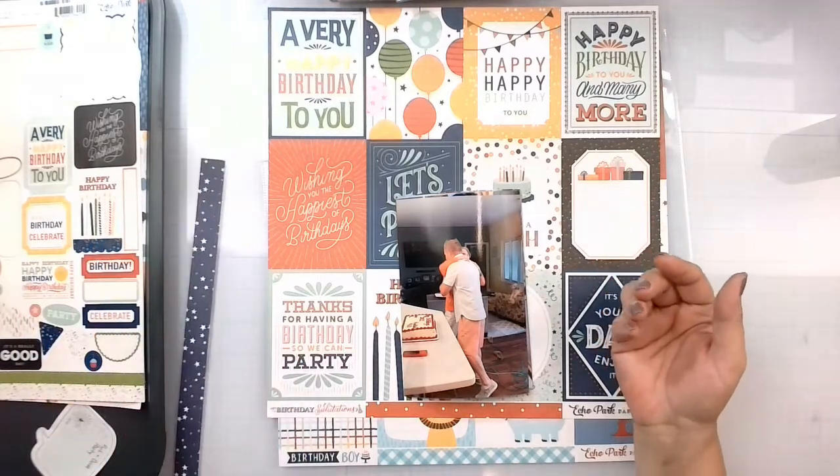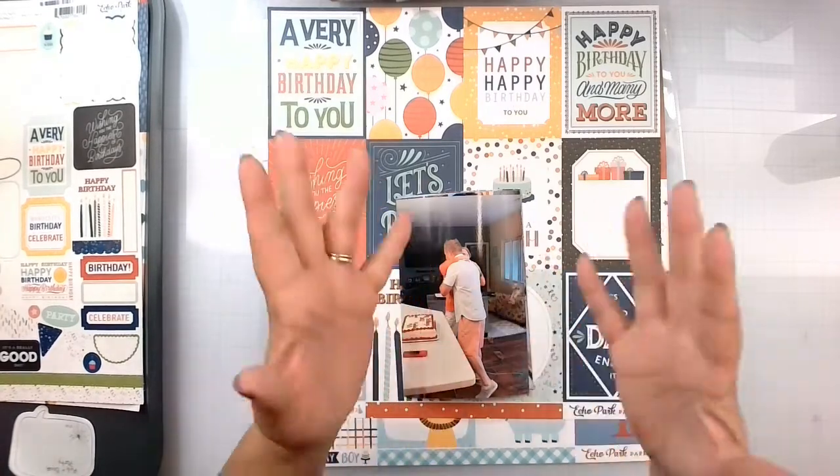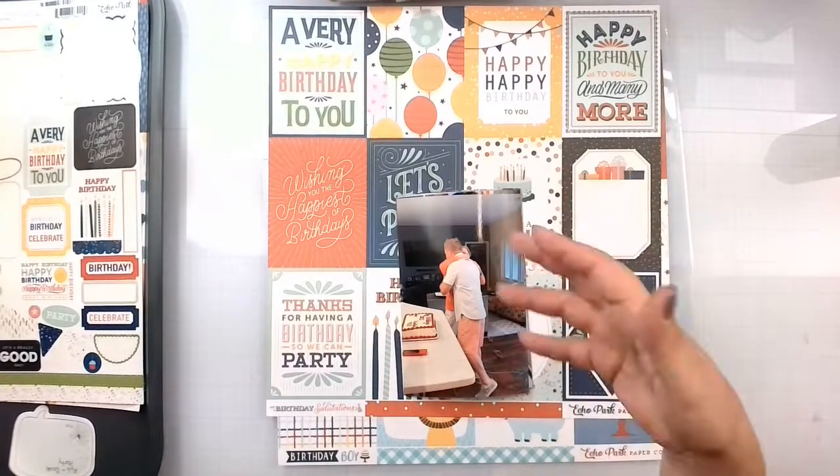Hello again my lovelies, Rebecca here. Welcome back to my channel and welcome to Around the World in 30 Days, Day 10, along with the monthly hop called Cut Apart Crazy.